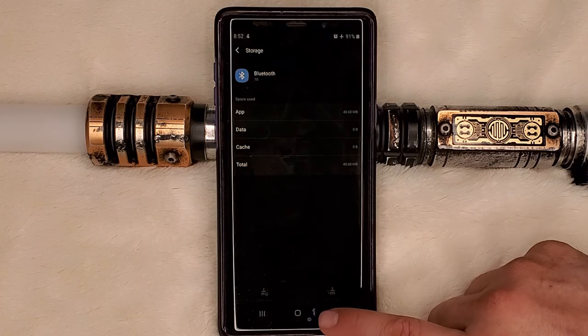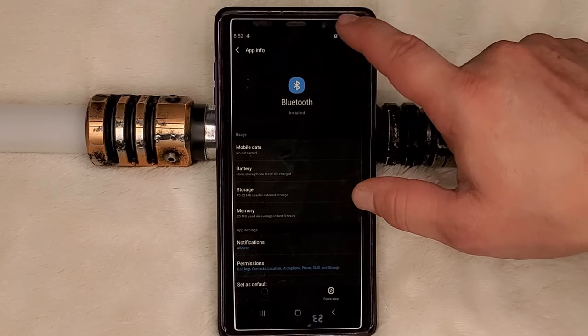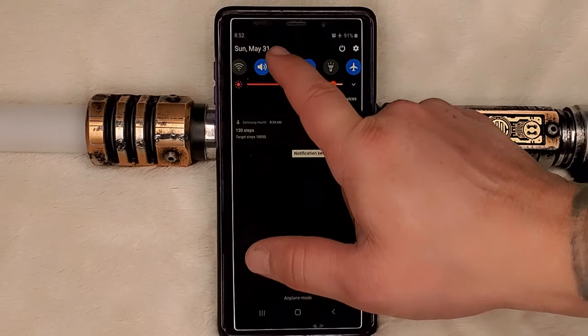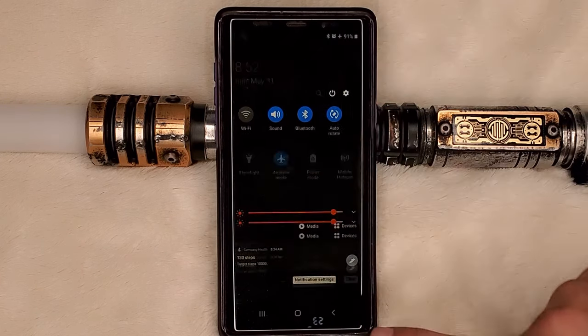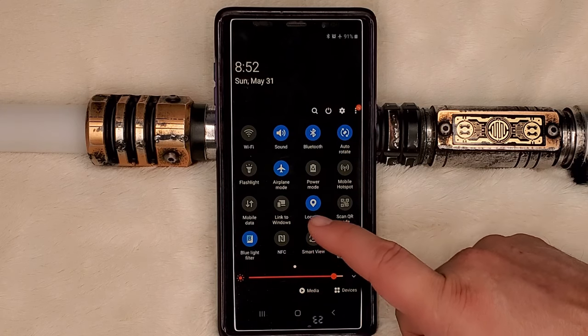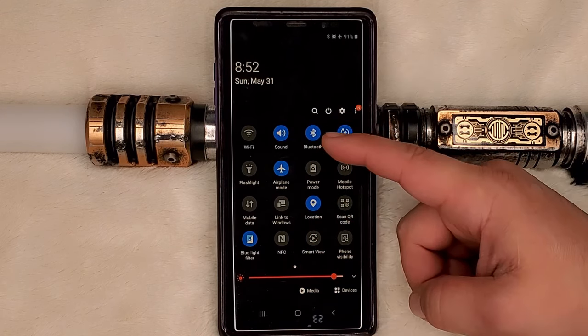Then we're going to enable Bluetooth and make sure that's on — Bluetooth is turned on. It also wants to make sure that your location is turned on, so your GPS and Bluetooth location.